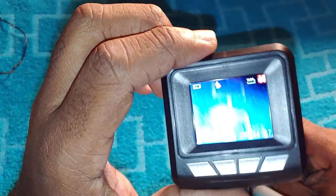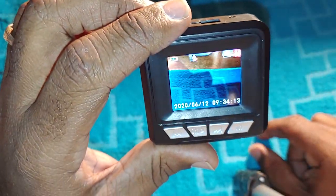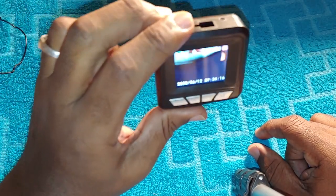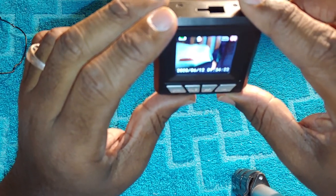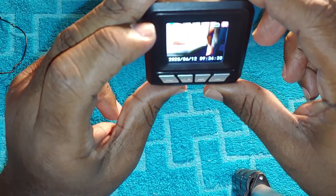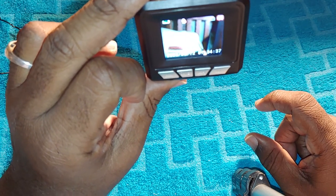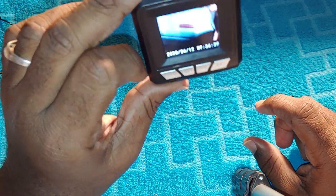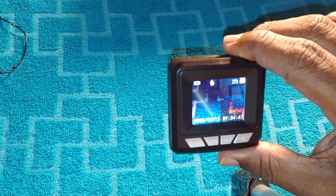When you have it on your dash it's away from you, so you want to angle it to capture both parts of the road — going and coming — so if something happens you captured both directions. But with the screen being so small it's hard to confirm everything the camera is capturing. A two-inch screen would have made it so much better.